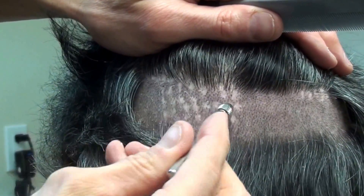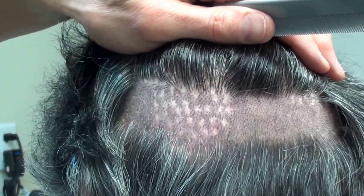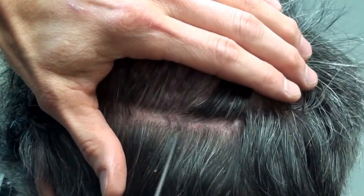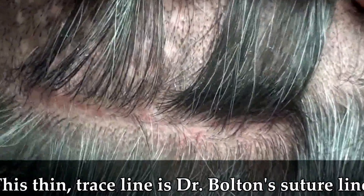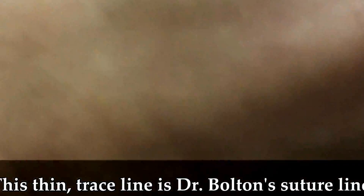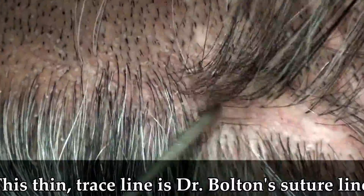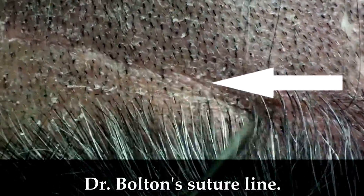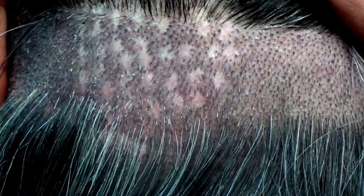That older style left the patient with an area where they couldn't shave their hair down. When I did his strip harvest technique, my suture line is right underneath here — you can follow it all the way around, running through here. This is what I left this particular patient.